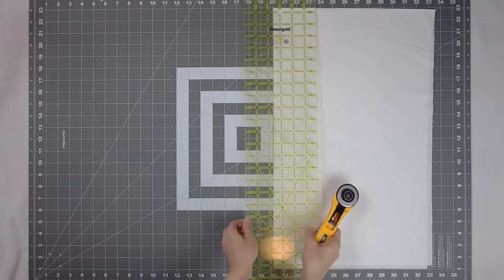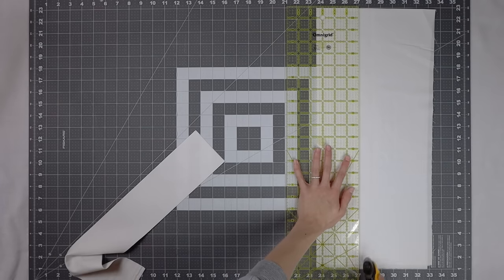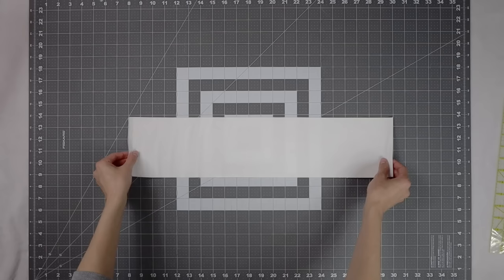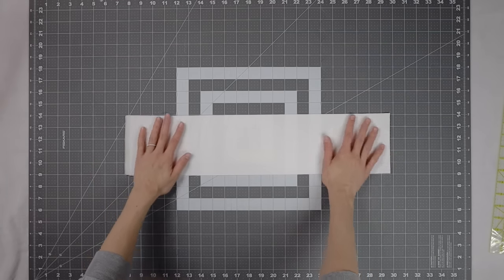I've been a little bit chattier in this video than past videos. I've gotten a lot of comments saying they like how straight to the point my videos are, but I enjoy talking with you and letting you get to know me a little better, so you can expect me to be a bit more chatty during the videos, but I'll keep things quilting focused.